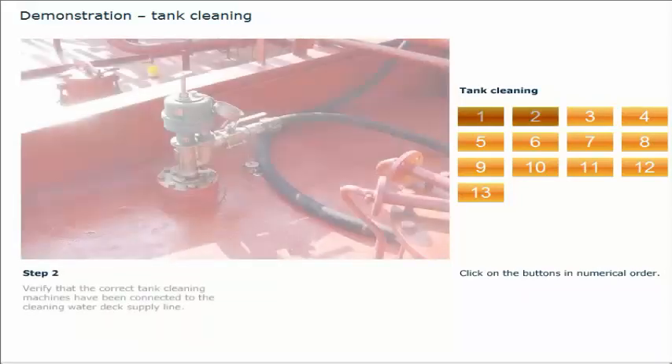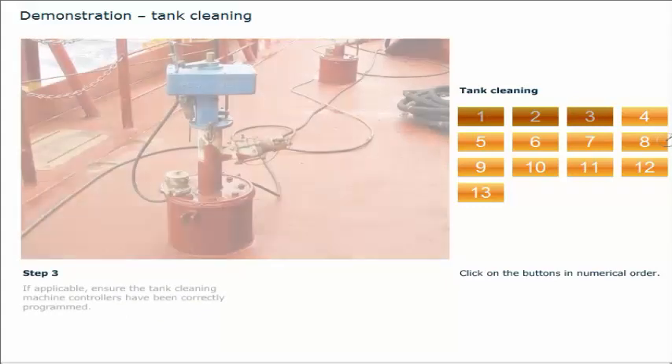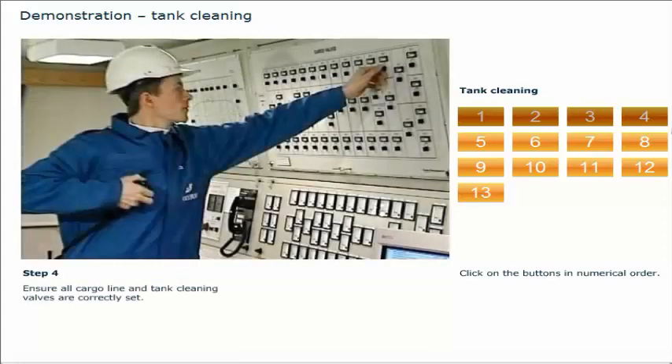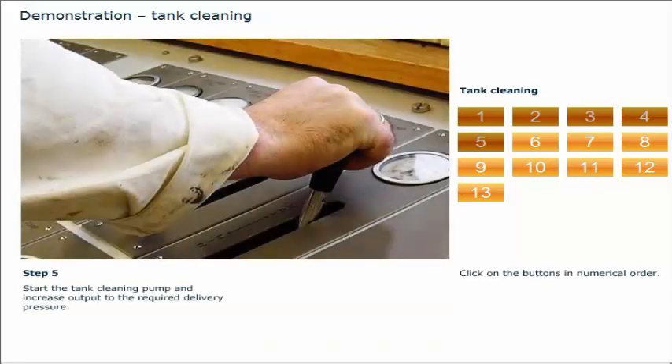Verify that the correct tank cleaning machines have been connected to the cleaning water deck supply line. If applicable, ensure the tank cleaning machine controllers have been correctly programmed. Ensure all cargo line and tank cleaning valves are correctly set. Start the tank cleaning pump and increase output to the required delivery pressure.